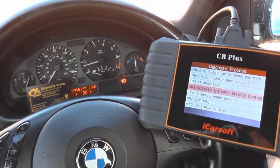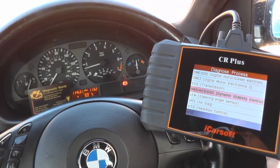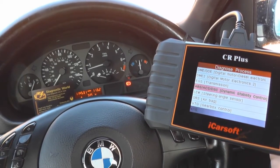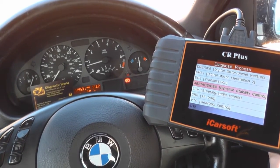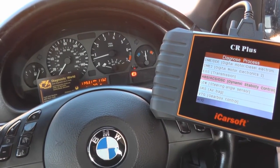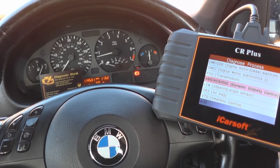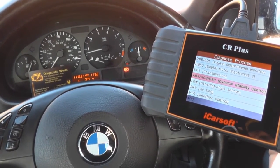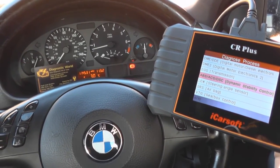So if you are interested in this CR Plus kit, it's a multi-system tool so it will work on the main systems — that's engine, airbags, ABS, and transmission — and it will work on most makes and models. Take a look at the listing for further information, pictures, and videos by clicking the link directly below this video, or you can visit the UK Pro Diagnostics website. Thanks for watching and I hope this video helps you.